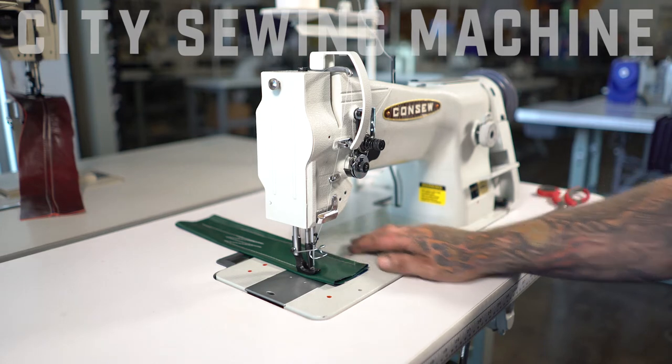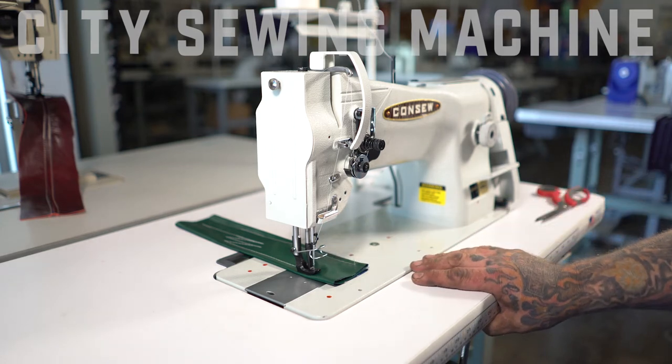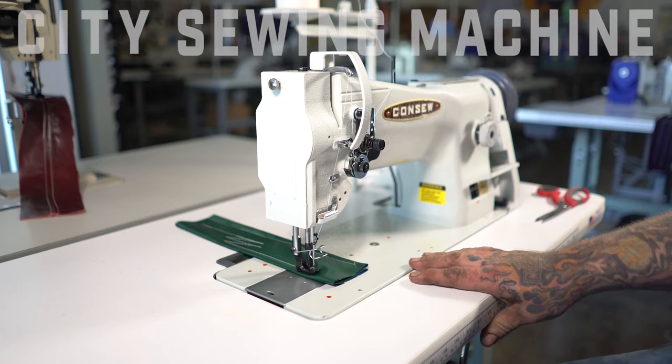Thank you for watching the video on our Conso 206RB-5. Dave with City Sewing — be glad to answer any questions. Come by and see us.